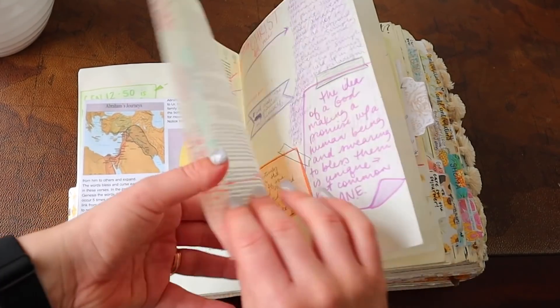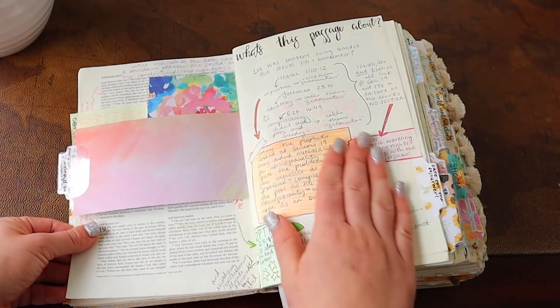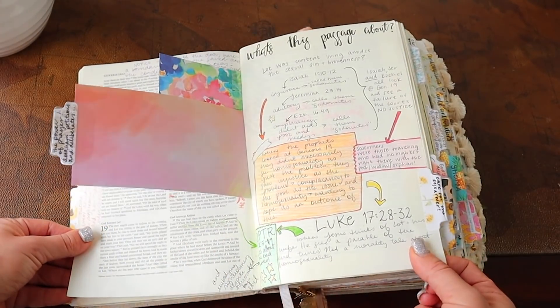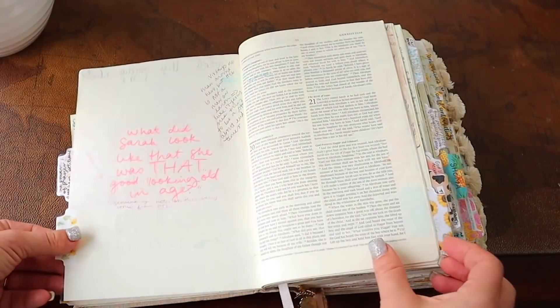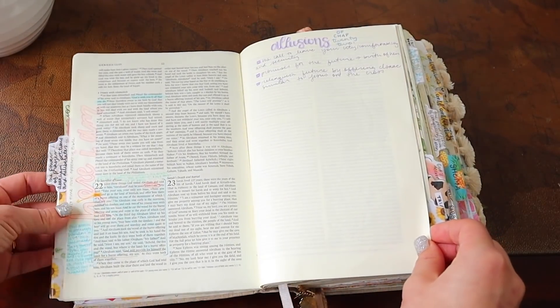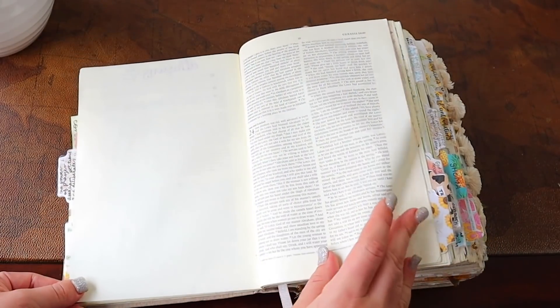I remember that day, he just kind of blew my mind with his notes on Genesis. Oh man, if you guys want to pause this and have your mind blown about Sodom and Gomorrah — but let's keep going. I really like this. I want to do this again in my Bible notes where I write really big and light, where it can go over the words but not block the words.